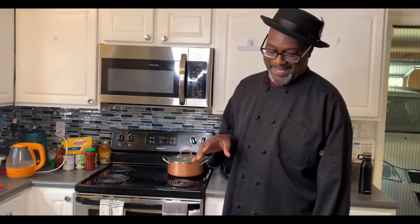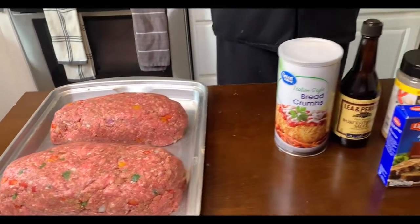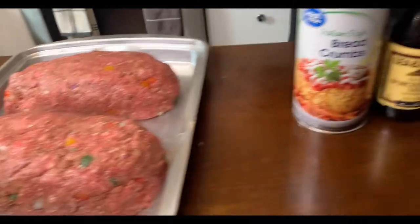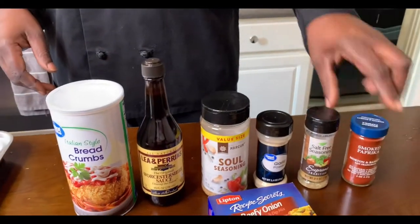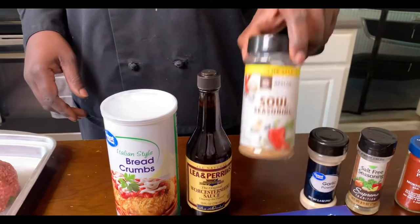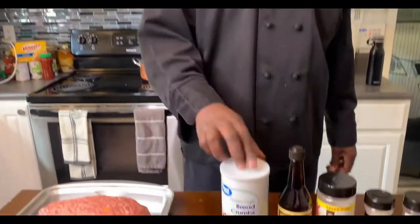What's up fam! Today we're doing a smoked meatloaf — we like to call it Okie Dokie Smokey. I already put it together but I'm going to let y'all know exactly how I did it. First off, I got some peppers and onions in here, I use the Lipton soup base mix, some smoked paprika, some salt-free seasoning, some garlic powder, a little soul food seasoning, and some Richard's sauce.